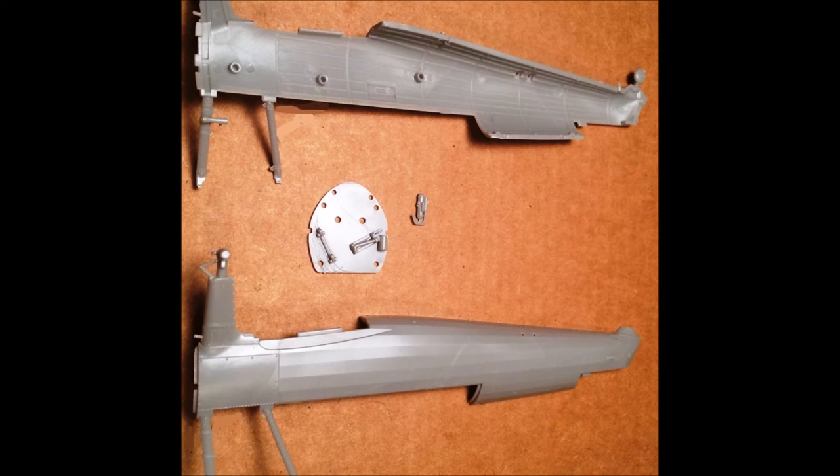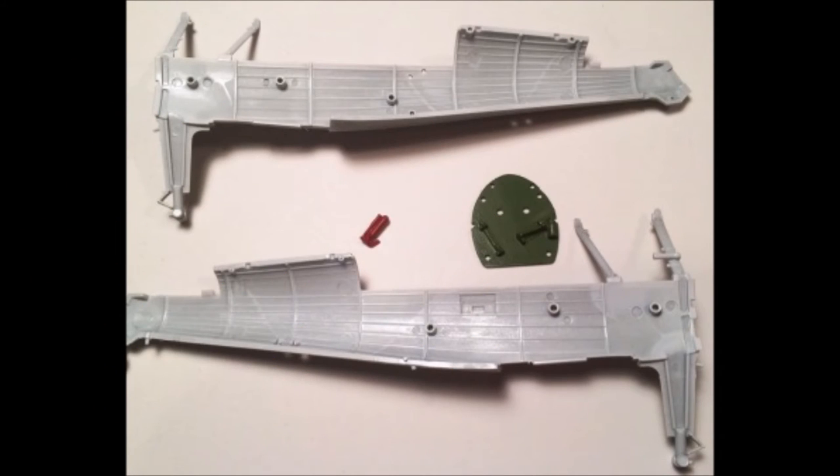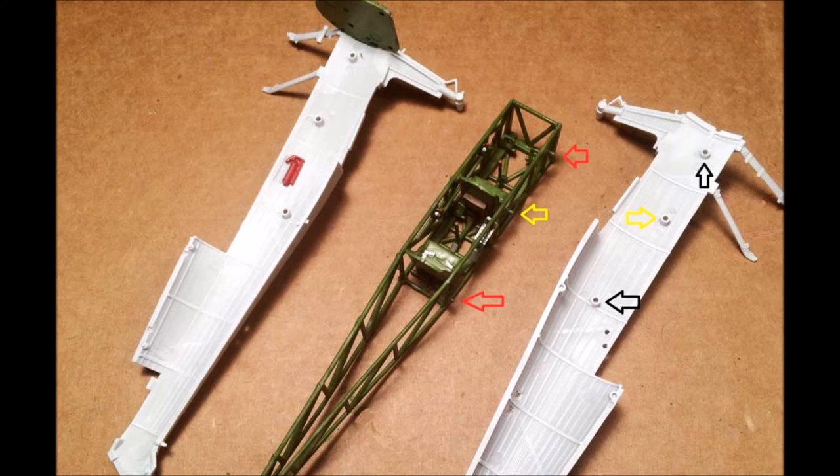Pull out the fuselage halves and do some good test fitting before you try to glue them together. The outer skin, firewall, and fire extinguisher will be needed. Paint the firewall interior green, then paint the inner fuselage flat white. Let it dry and paint the fire extinguisher wet red. With the inner sides dried, mount the fire extinguisher on the left side. Note the yellow and red arrows pointing to the framework — those tabs correspond to the arrows on the right side fuselage, where we'll glue the frame to the fuselage.